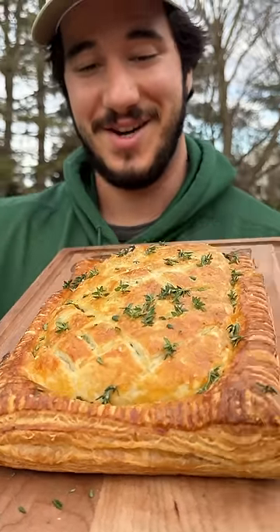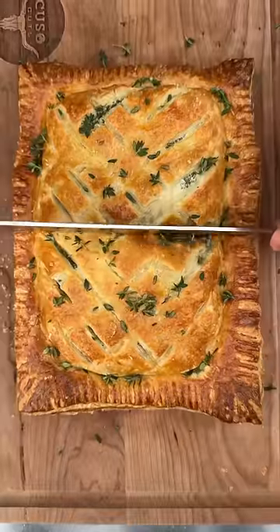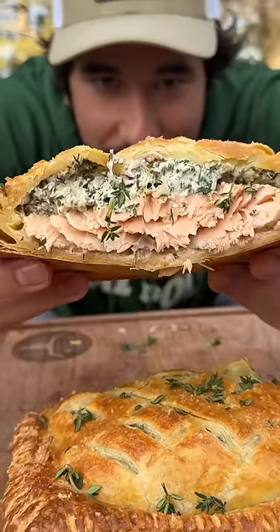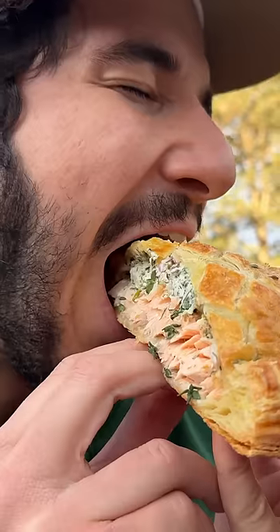Crispy exterior. Garnished with thyme — it'll give it a nice herby flavor on top. Oh my lord, look how moist that salmon looks too. Creaminess on the inside. Can't believe how easy this was to make and how good it tastes.